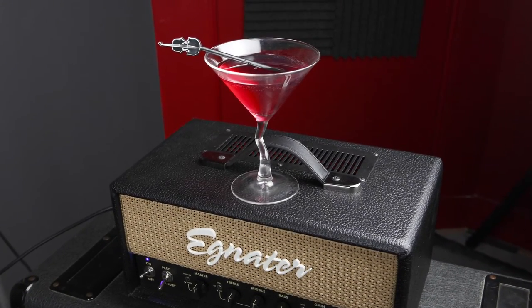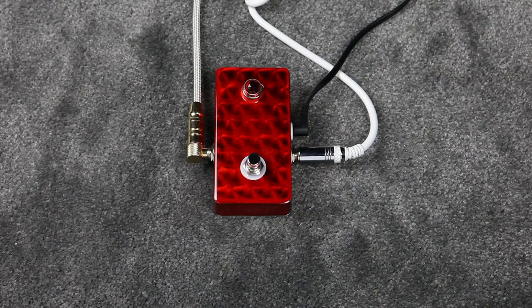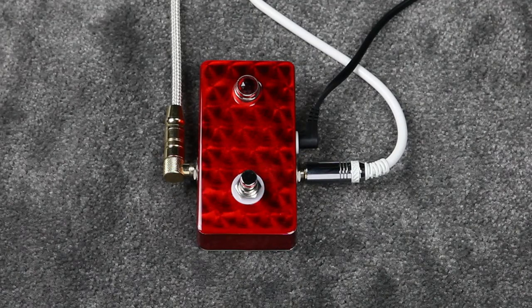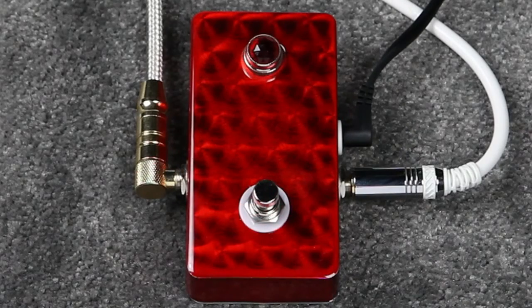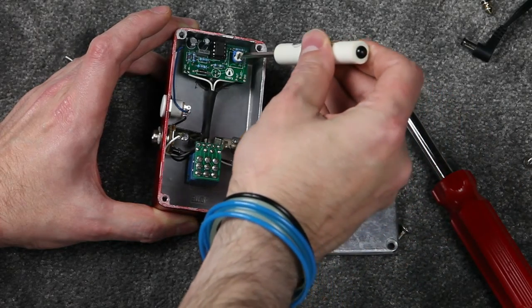And here's a red raspberry martini to go with today's pedal. Inside, there's a brightness control for the jewel light on the outside of the pedal.